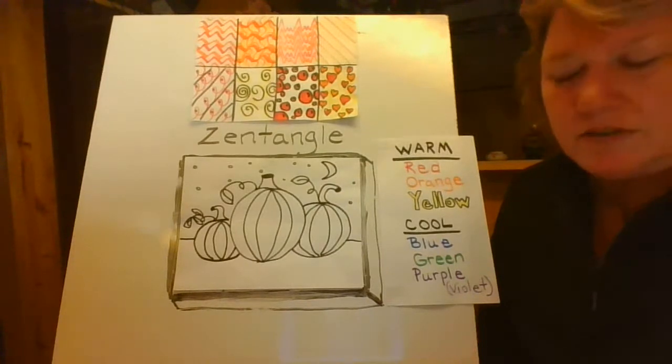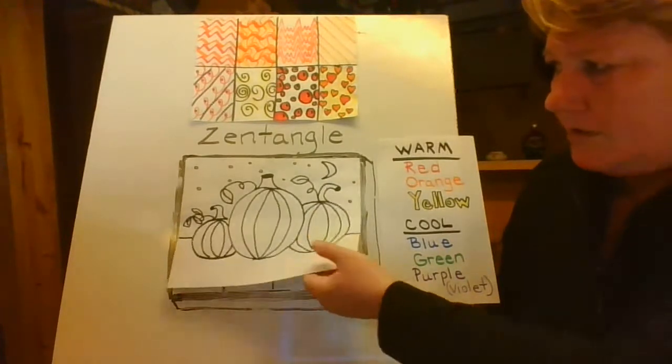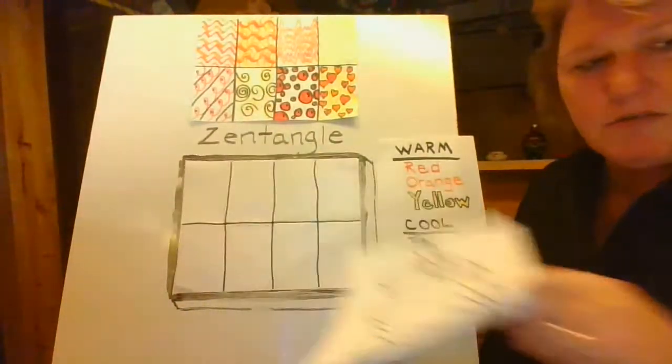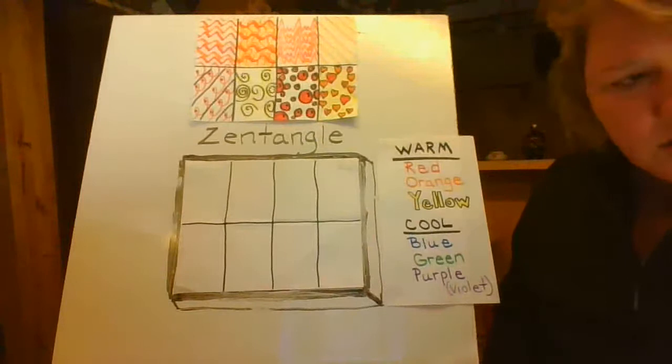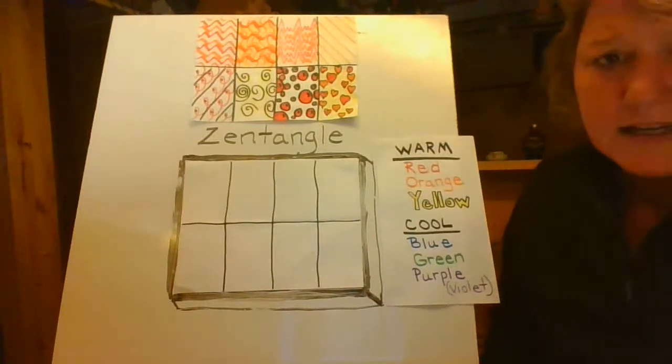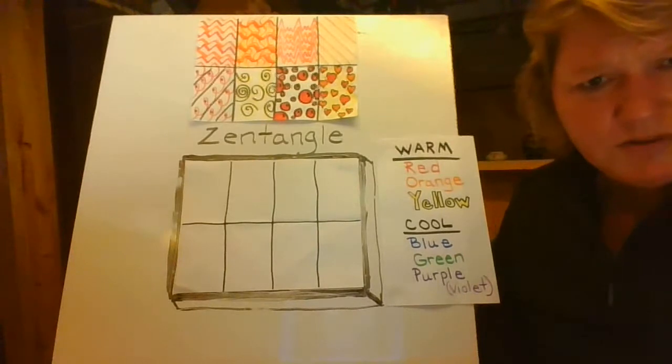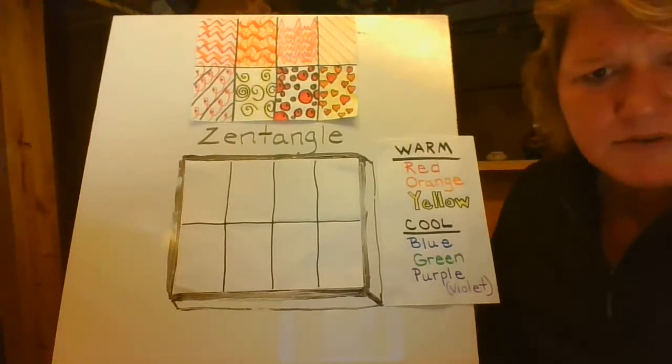Right now, we're actually going to do some practice work with getting our Zentangle designs going. Zentangle is just artistic designs with different lines and maybe different shapes sometimes too. But usually it's lines, and sometimes there are shapes involved.